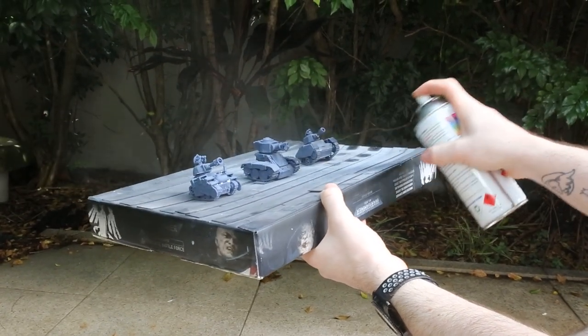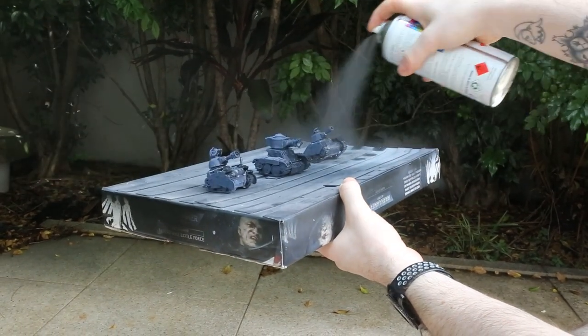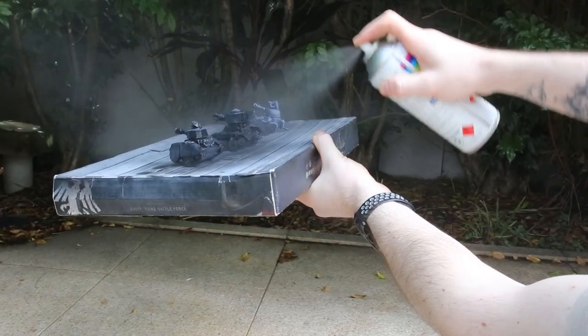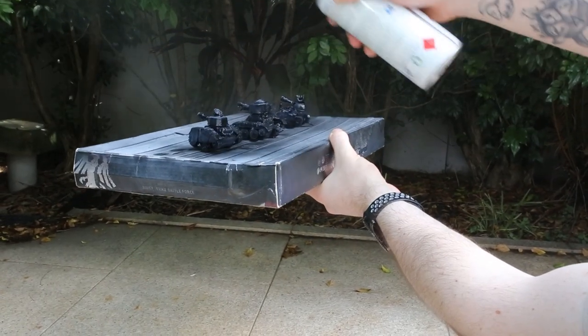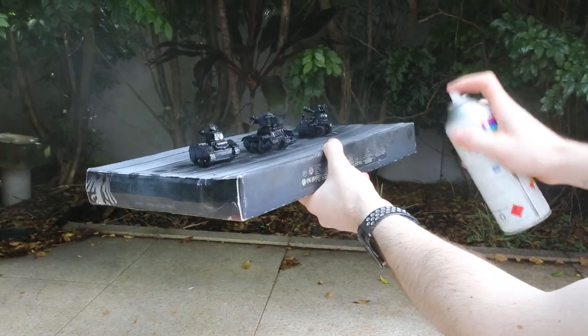I ended up just undercoating these guys black with a can of spray paint. I usually would use the airbrush for this, but for terrain and vehicles I tend to go with a rattle can. It's just much easier — you can cover a massive surface all at once and it's just much quicker.